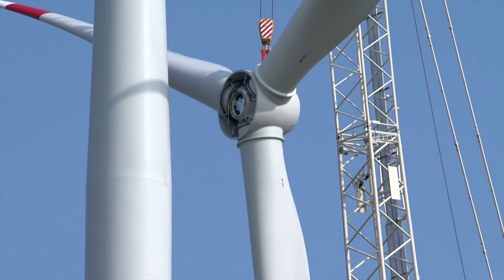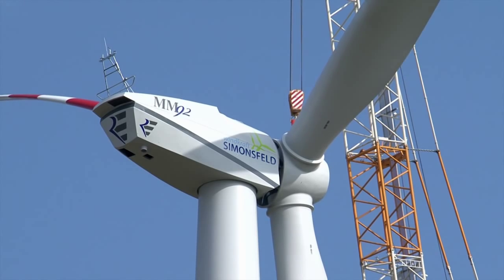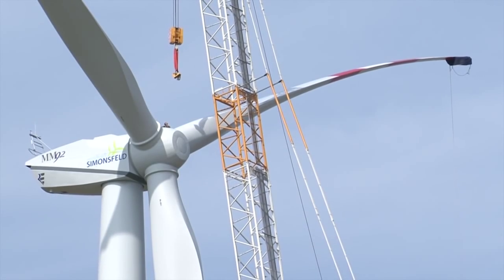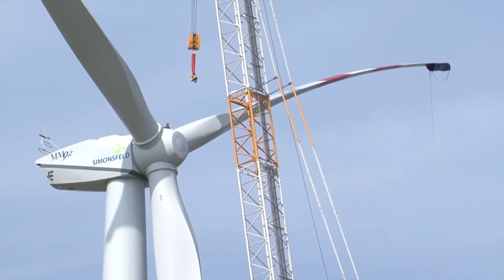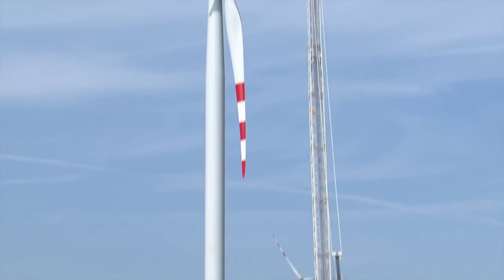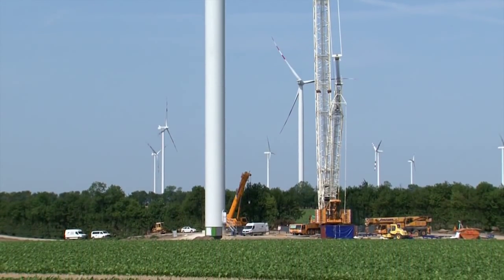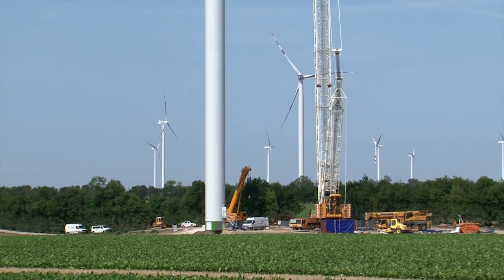Die Rotorblätter drehen sich mit 8 bis 15 Umdrehungen pro Minute. Sie ernten die Kraft des Windes, die vom Generator in Strom verwandelt wird. Nur ein perfekt eingespieltes Montageteam mit einem erfahrenen Kranführer ermöglicht dieses hohe Arbeitspensum.